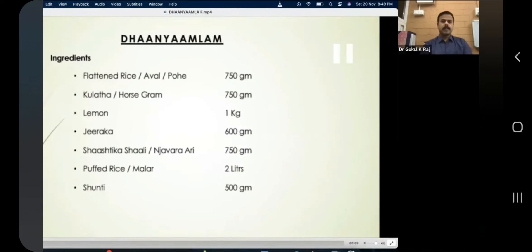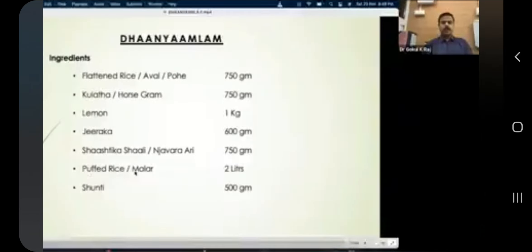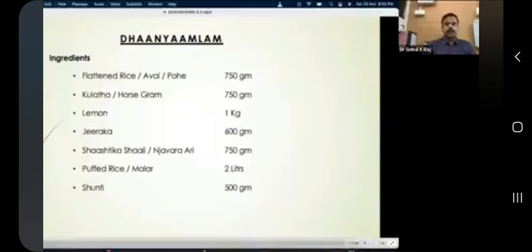The ingredients for dhanyamla are: flattened rice (aval/pohe) — 750 grams; kulata — 750 grams; lemon — 1 kg; jeeraka — 600 grams; shastika shali or nyavara — 750 grams; puffed rice (malar) — 2 liters; and shundi — 500 grams. It is a fermented preparation, so fermentation is key.